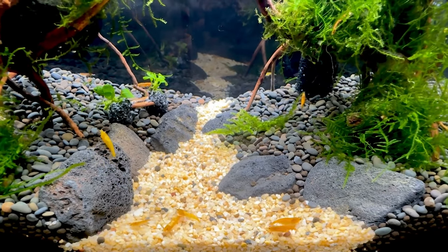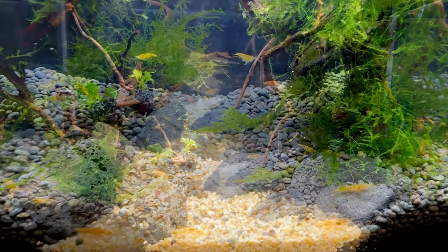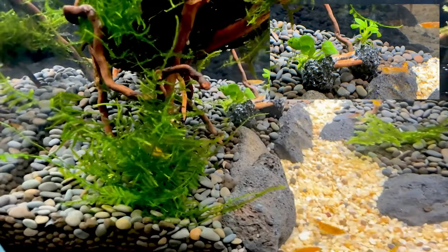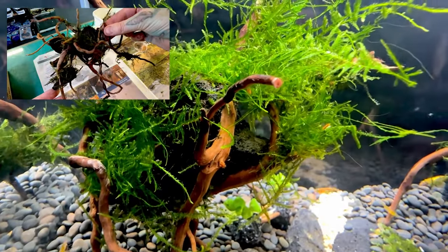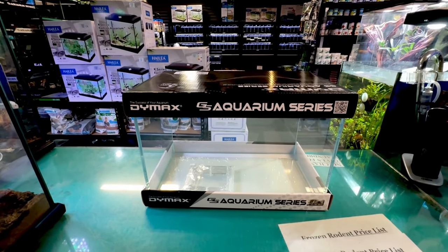Welcome back to another Paul's Aquariums Aquascape video. In this video I'm going to show you how to set up this awesome Neo-Caradena shrimp tank complete with bright yellow shrimp, what substrate to use, how to attach plants onto driftwood, how to make driftwood sculptures, as well as lighting and filtration. But first we're going to start with the tank, and this is going to be a fun video.